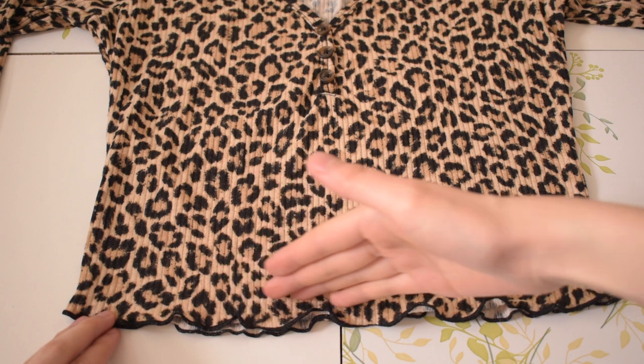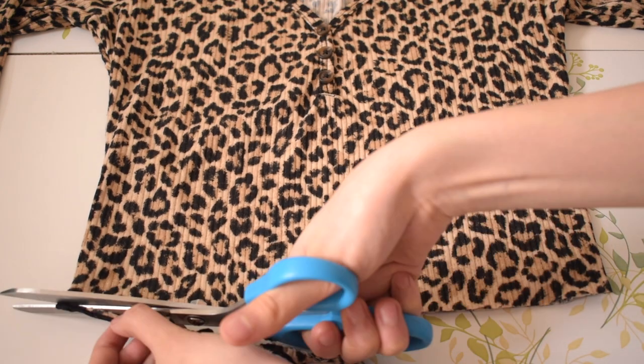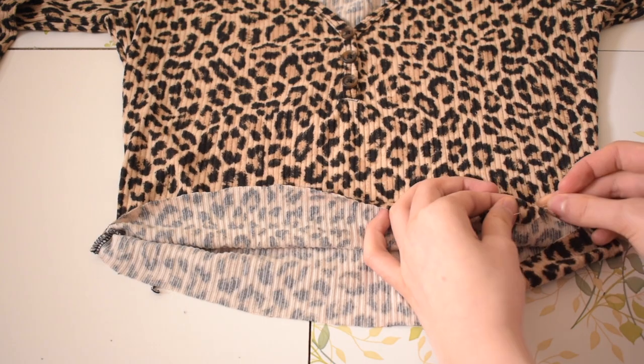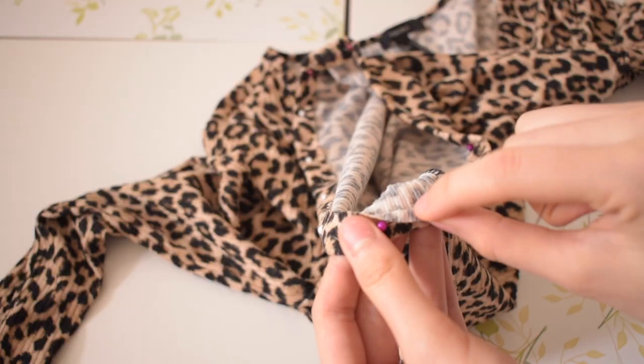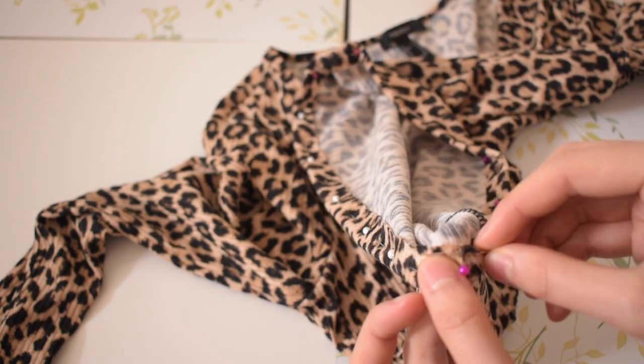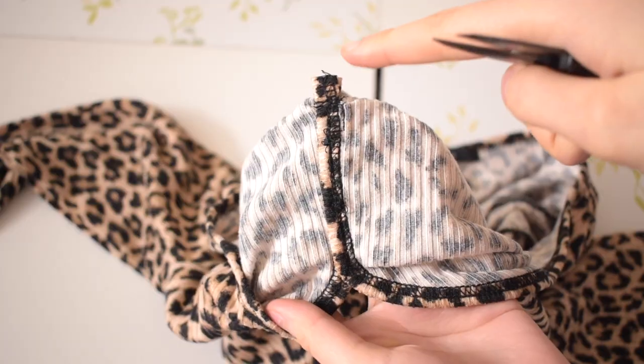Next, I cut the lettuce edge off the bottom of the top and hemmed the bottom the same way as the sleeves. After that, I removed the buttons and the button seam using my seam ripper.